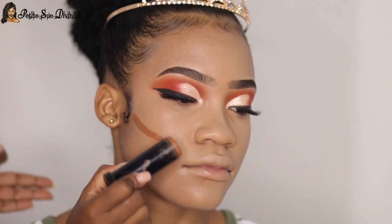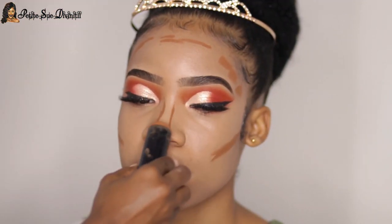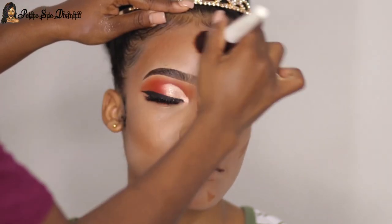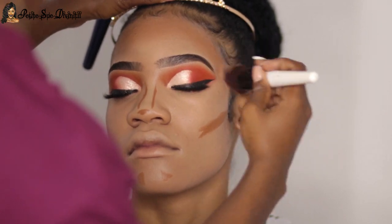This is where I'm contouring her and giving her a nice bronzy look, cinching everything in. This really helps with snatching the face and making everything more sculpted. I was just blending that out.